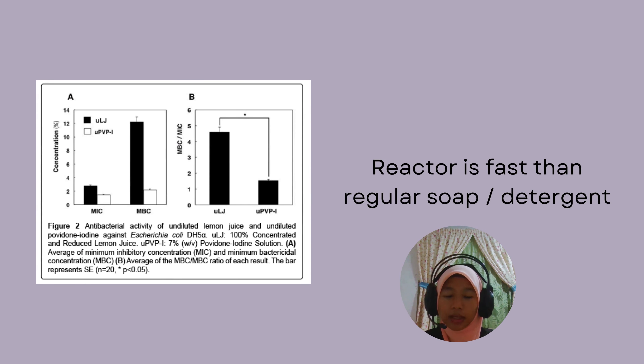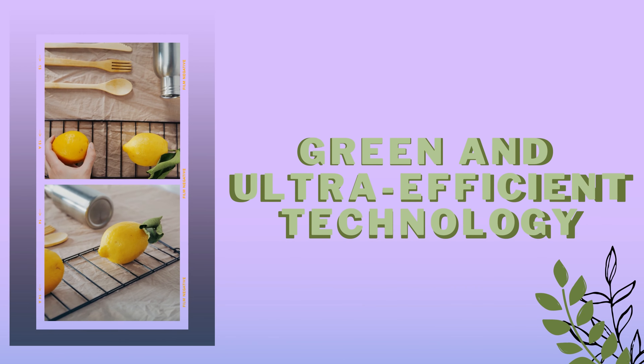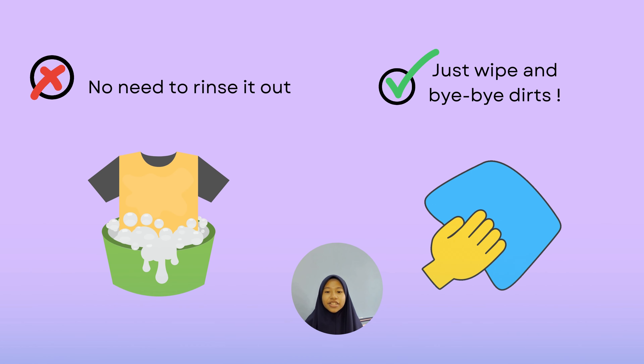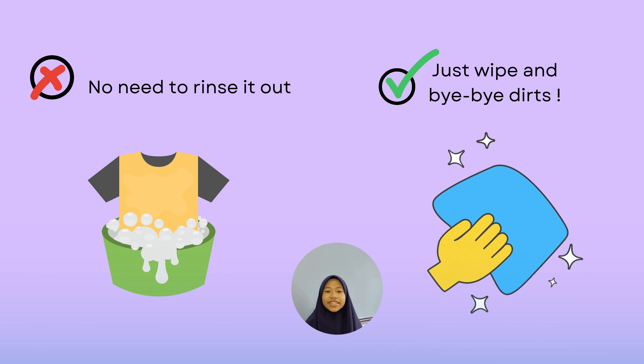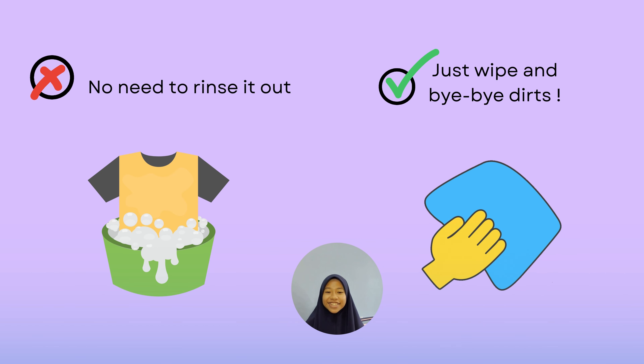Smart Stain Handler reacts faster than regular soap or detergent. By using this Smart Stain Handler, you do not need to rinse it out. Just leave it on, and in a few seconds, the dirt will go away.